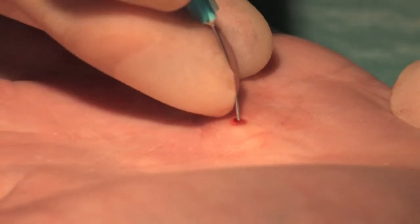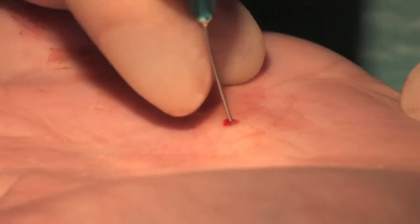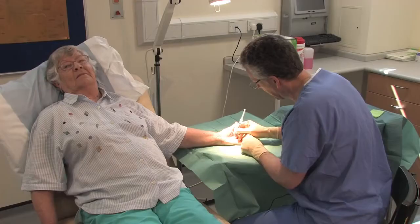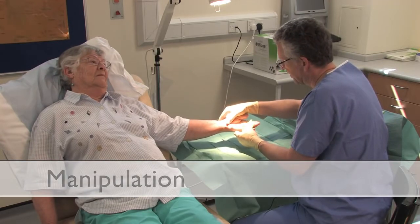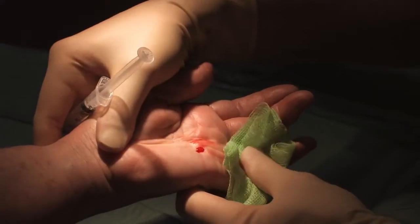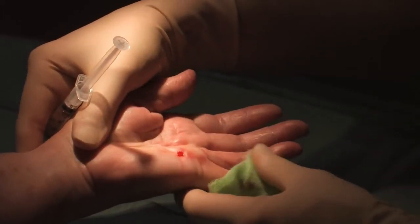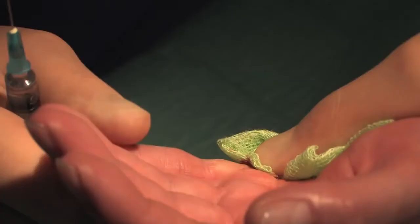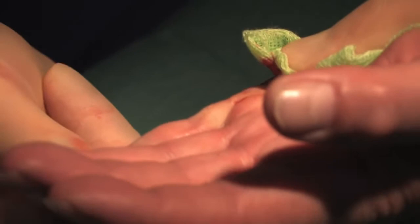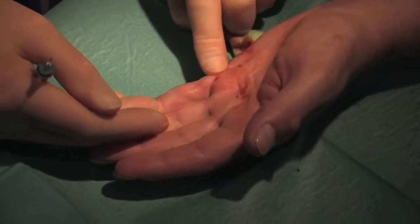It is important to change the needle regularly if it appears to be becoming ineffective, as a sharp bevel is required for effective needle aponeurotomy. Once the cord has been divided as much as possible with the needle, the finger is extended to help break any remaining fibres and reduce the flexion contracture. It is important to isolate the joint being treated and to direct the manipulation force specifically across it. A definite defect in the cord can then be felt — you can feel an opening.